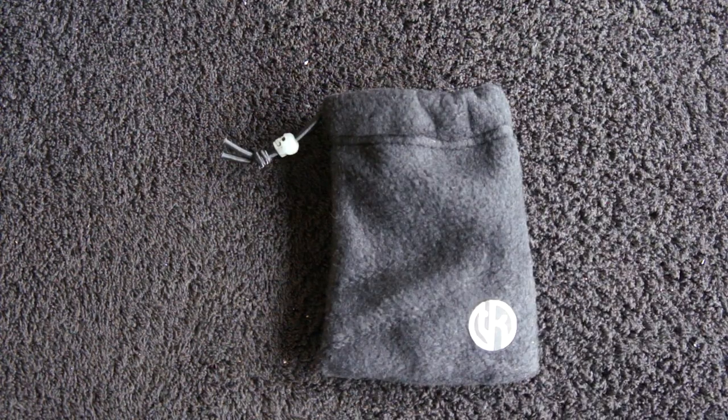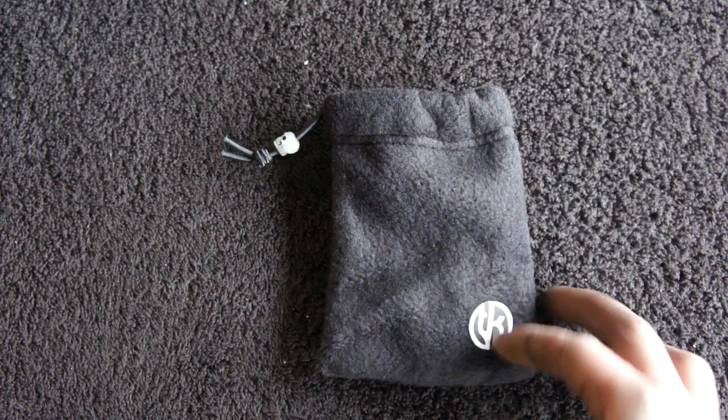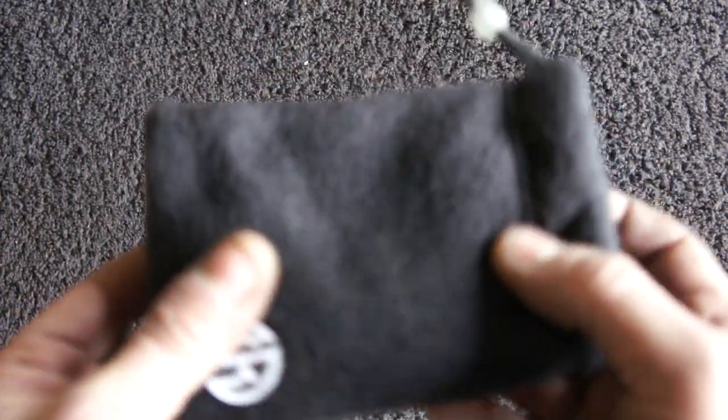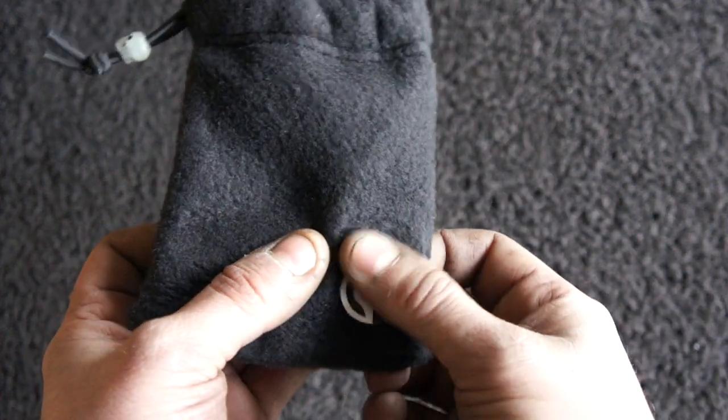They'll be done, and hopefully I'm shooting for Monday to send them out. Most likely they'll be done by Monday. But there's a bit of an addition to the knife — there's a pouch here that Brian's wife actually made, and they're pretty freaking awesome. It's a nice fleece pouch and it's got my logo down here in the corner, a nice little patch.